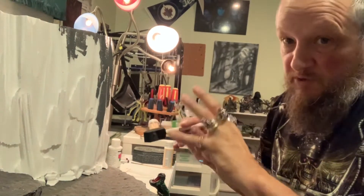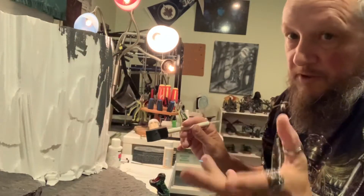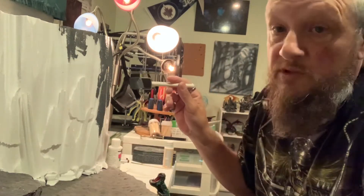Then we'll take the airbrush and start doing the fine tuning of all the background. We'll just continue with this and I'll show you what it looks like soon.